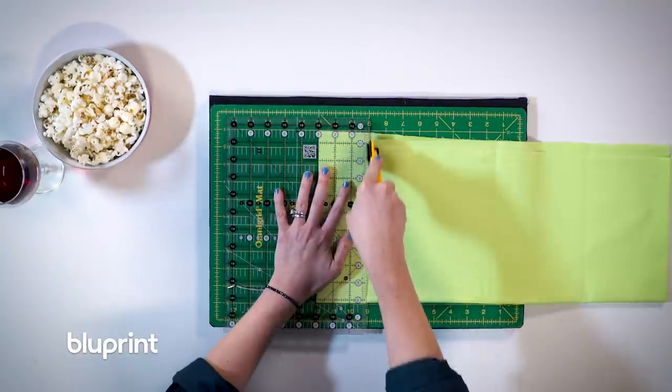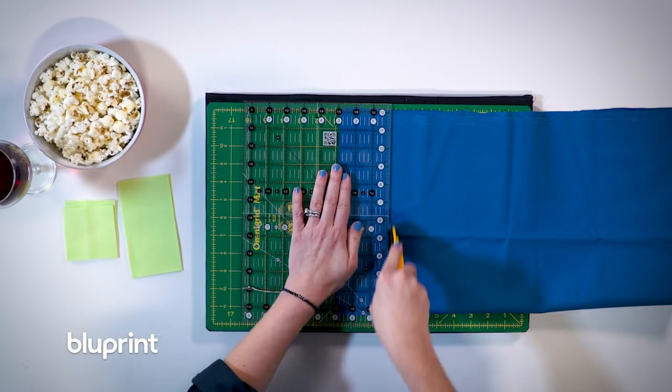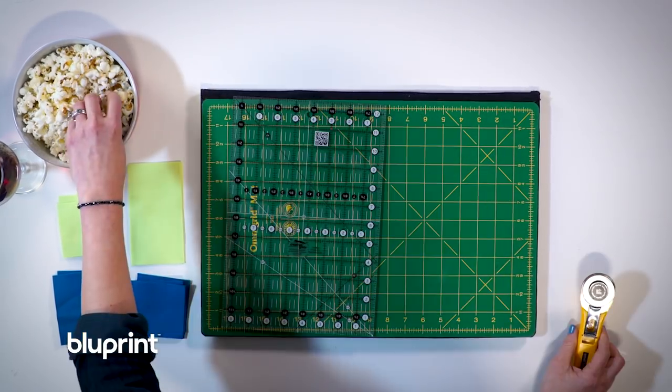I'm going to take this beautiful fabric and cut it into strips and then sub-cut the strips into squares. Now I know this quilt is supposed to have diamonds, but we'll see those in a second when we do the stitch and flip method.